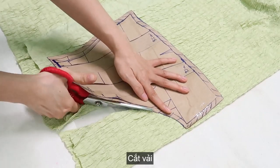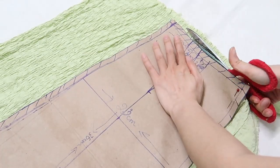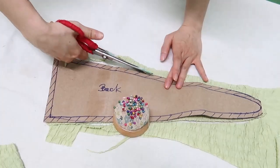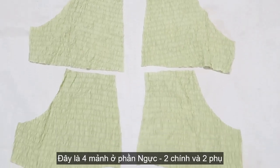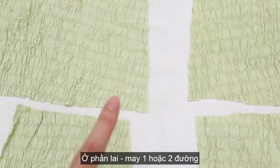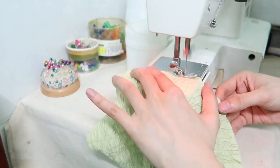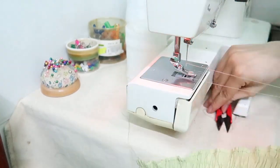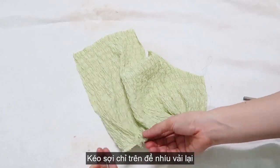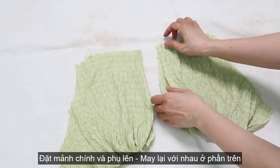When I got all of the pattern pieces, I'm gonna cut out the fabric. Here are 4 pieces of the upper part. I'm starting work with this panel by stitching on the bottom, then pulling thread on top to gather the fabric. Now I'm gonna place them right sides together and stitch on top.